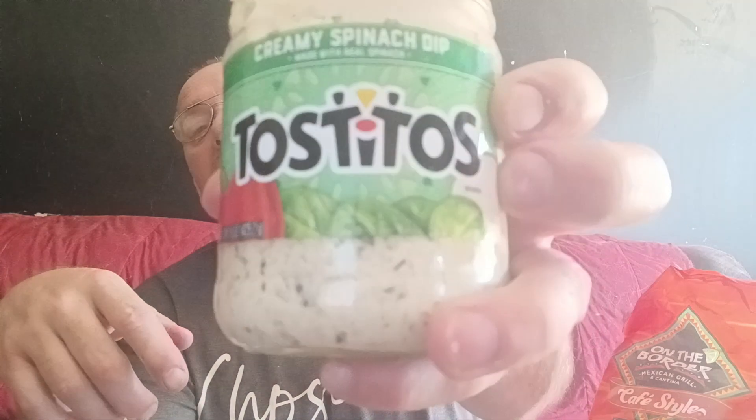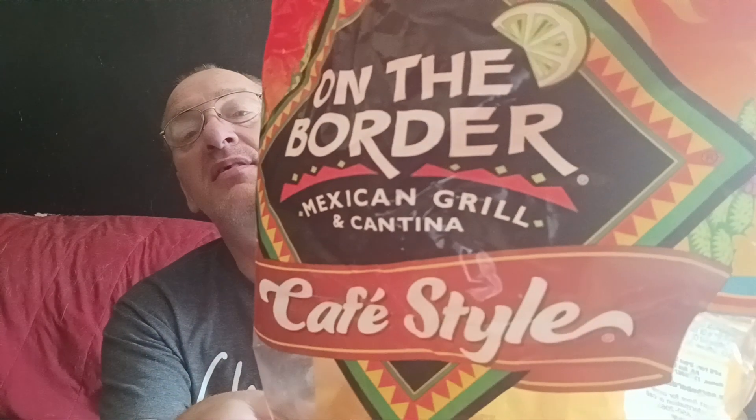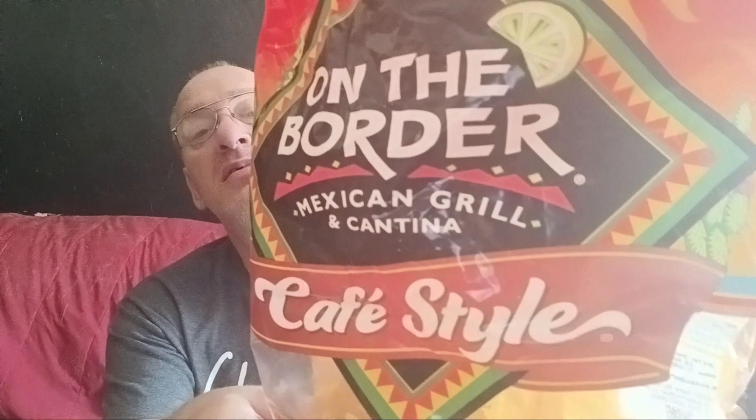It would have been better if I could stick my tongue all the way out there and lick it off — I'm talking about the mustard or mayonnaise on my cheek that I can't get right here. That's nasty. But anyway, that's my burnt sandwich and my chips and dip. I got the creamy spinach dip and the On The Border Mexican Grill and Cantina cafe style chips.